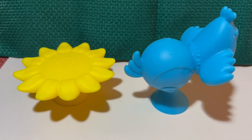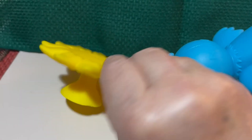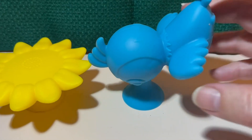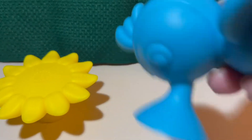Here are the two silicone baby toys. There's a sunflower and there's a blue bird. This one's heavy and has a rattle.